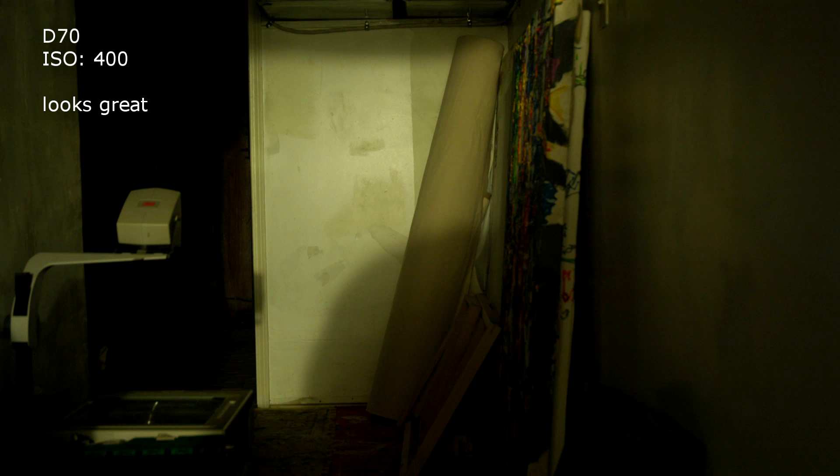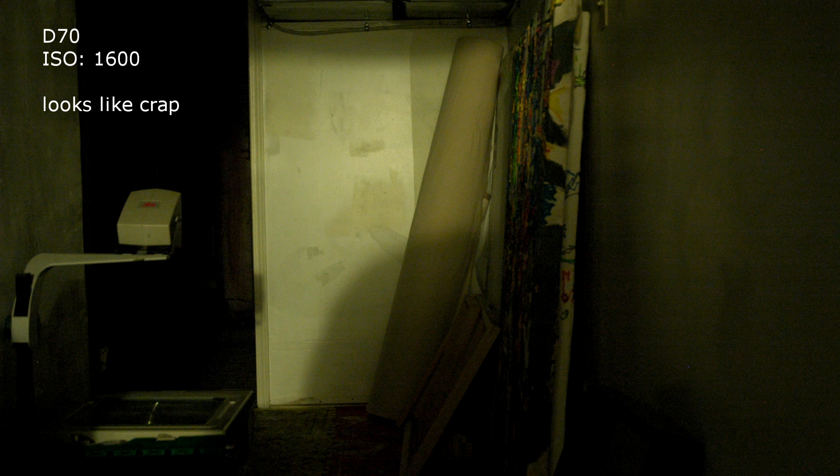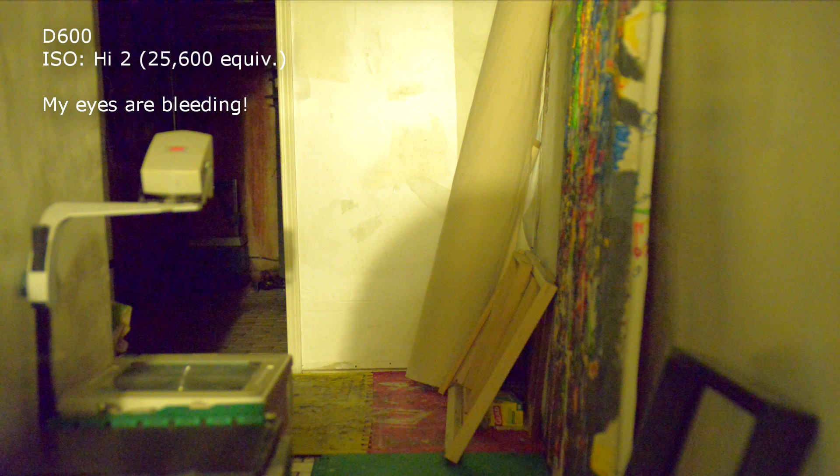With the D70, I always felt ISO 400 looked good — that was as high as I could go and still have shots that looked great. ISO 800 was still usable but not pretty; clients didn't care, but I did. And ISO 1600 was just garbage. With the D600, ISO 1600 still looked really good. ISO 3200 was still usable, but you could start to see a bit of overall color cast and noise started to be objectionable. ISO 6400 is just awful, and the extended modes like High +1 or High +2 are just garbage.